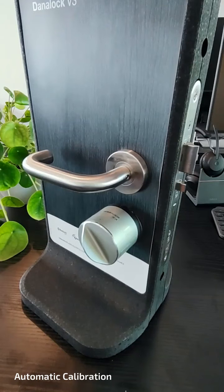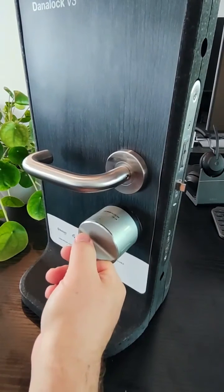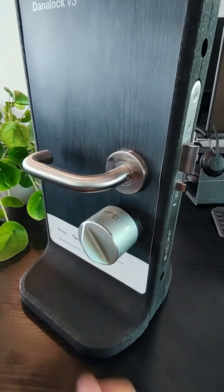And now your Danalock is calibrated. If your door has a latch that pulls back when turning the thumb turn, then we recommend you use the manual calibration.